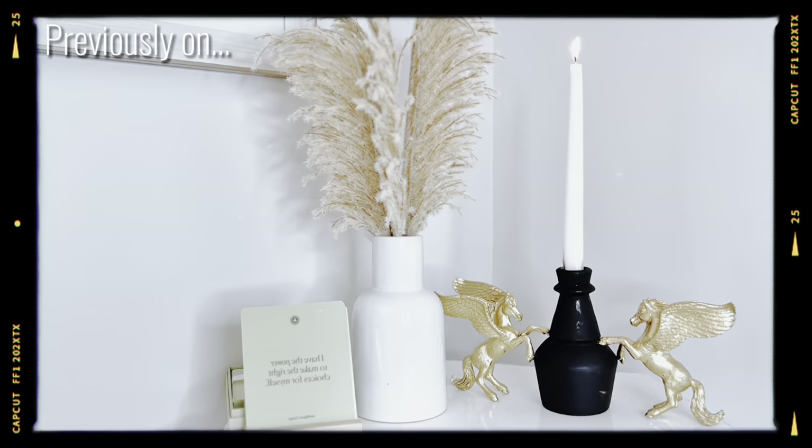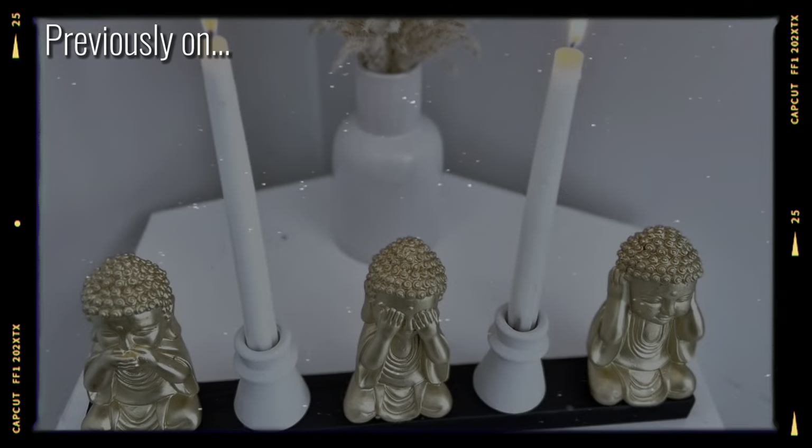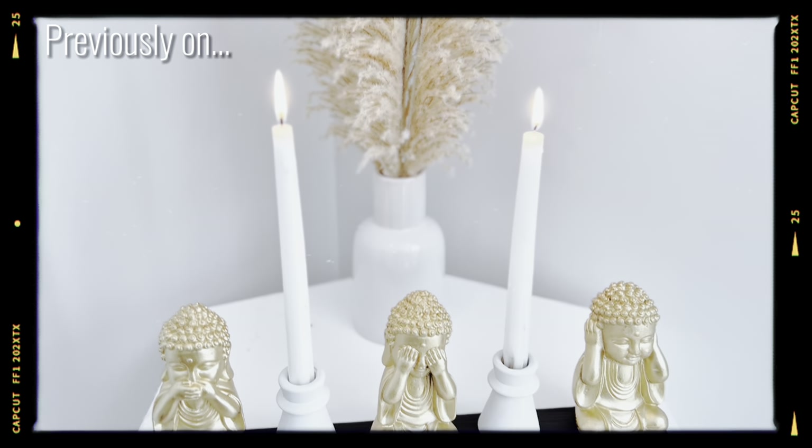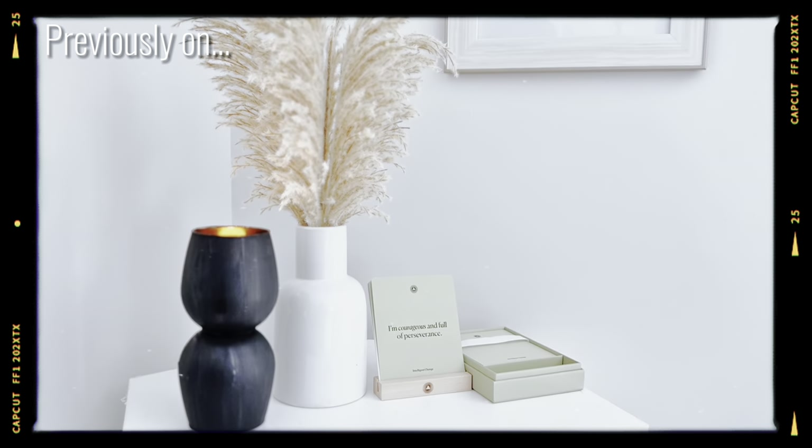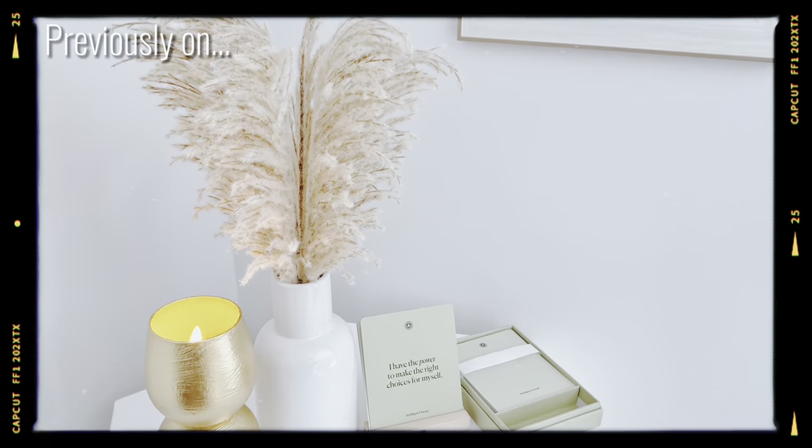Previously on Nori G's Nook, I showed you three beautiful new Dollar Tree DIYs — high-end home decor project ideas you can try. If you haven't watched that video yet, make sure to check it out right after this video.